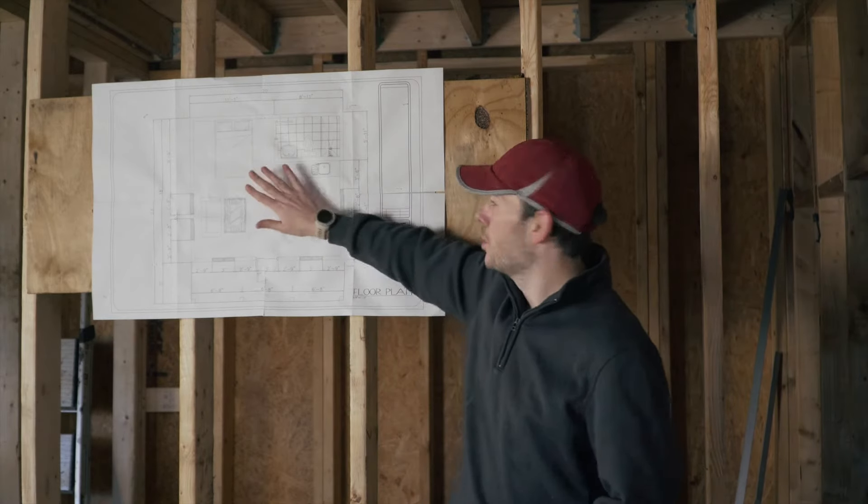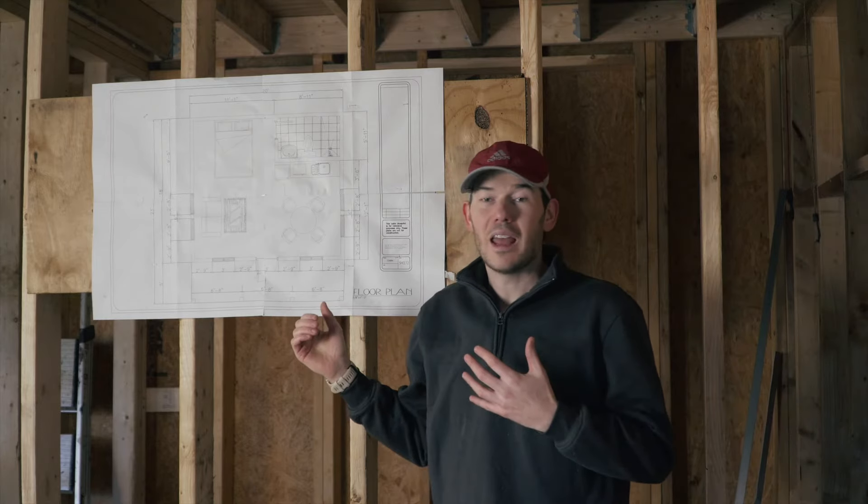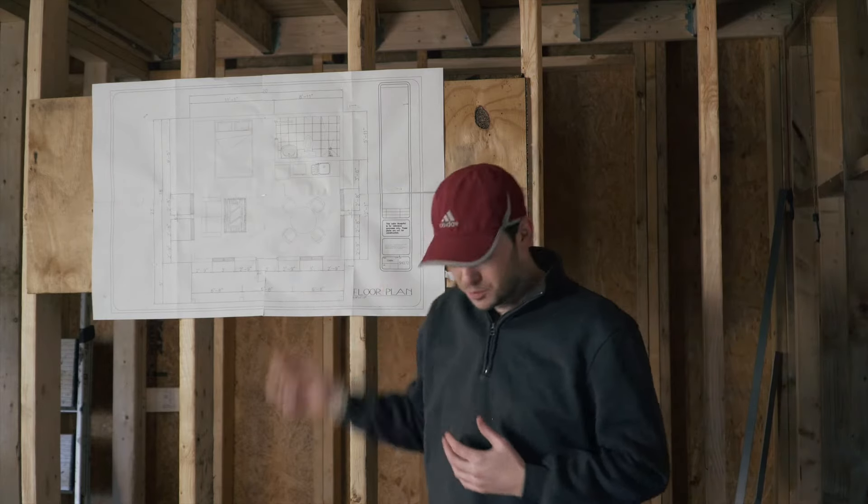That's why I put this on the board, which you can recognize as the floor plan of this cabin, and we're going to walk through every circuit that I've thought I would need and really show it to you on this board.